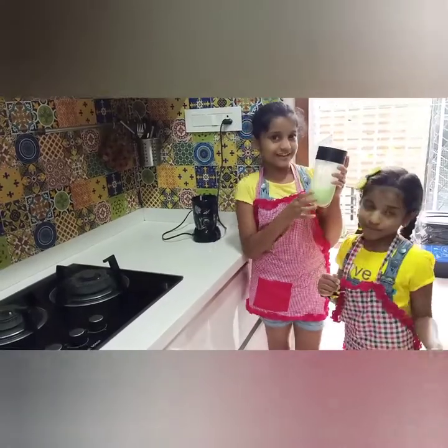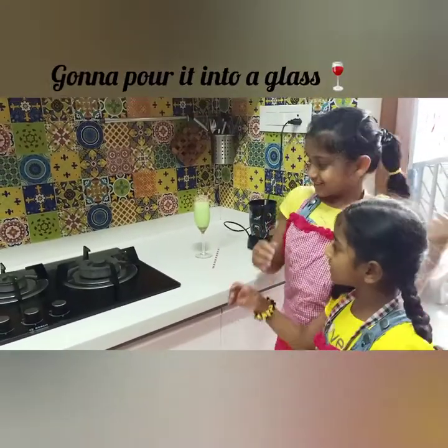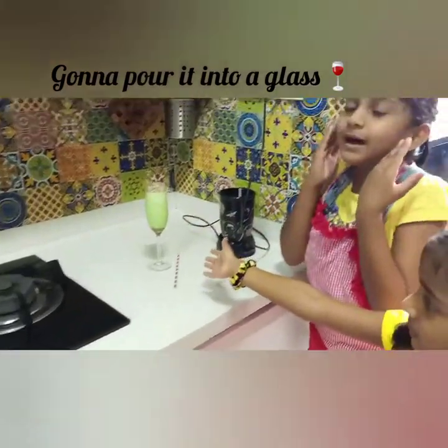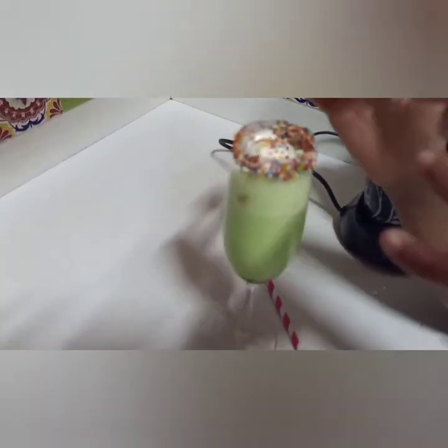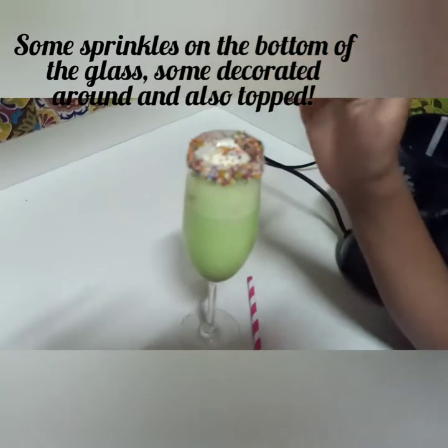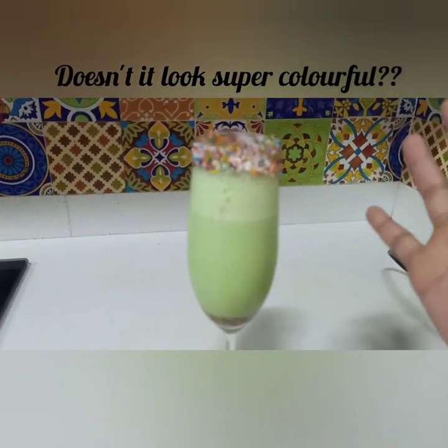It is ready. Now I'll transfer it into a glass. Guys, look how amazing it looks — you can see the sprinkles. We added a scoop of ice cream on top, and on that we added sprinkles. Underneath here you can also see some sprinkles. Isn't it colorful now?